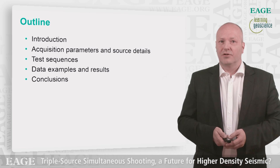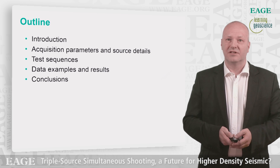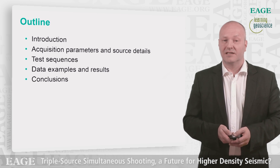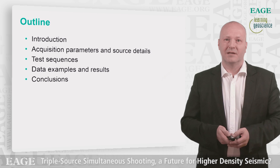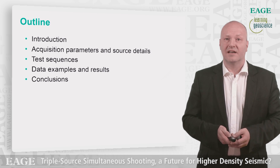The outline of the talk: first I will give an introduction about the dual source and triple source, then the acquisition parameters and source details from the test, thereafter describe a bit about the test sequences performed, data examples and results, and then the conclusion.